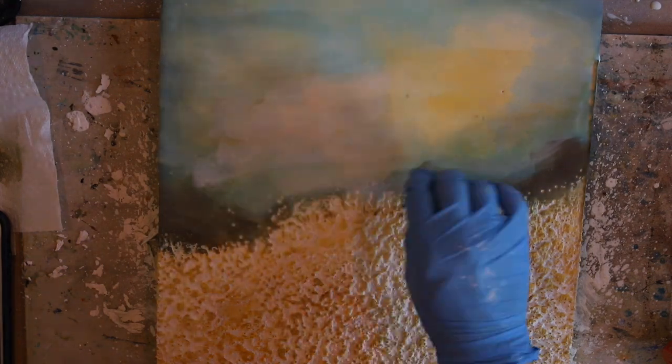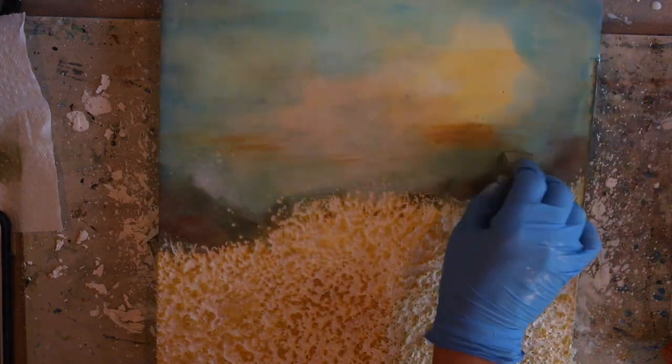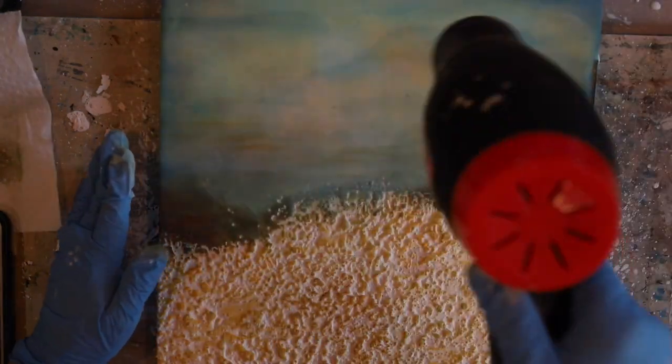If you'd like to see more of these encaustic abstract landscapes, Encausticology 101 workshop is available 24/7. You can jump in and have fun with lifetime access to the workshop, which has a whole library of encaustic techniques. That is available right on the link underneath this video.